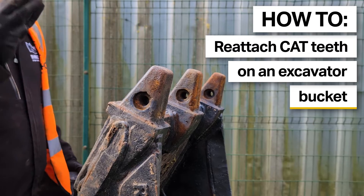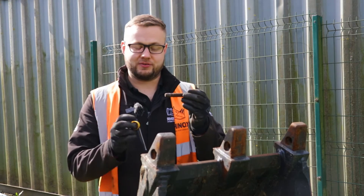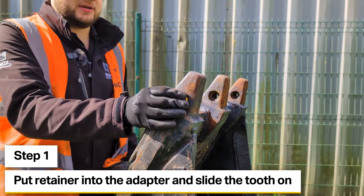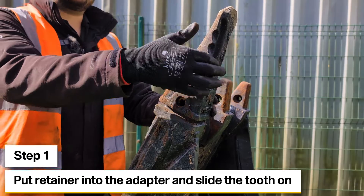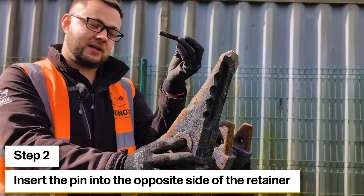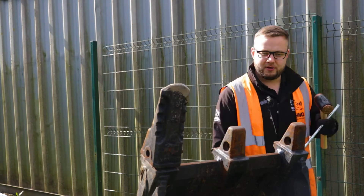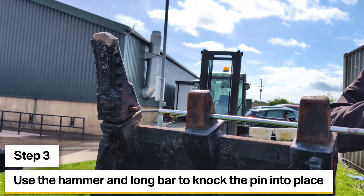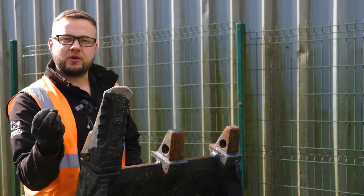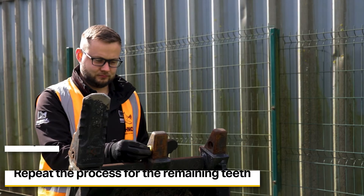For replacing the teeth, you want to do it in the same order as you removed them. This ensures you're driving the shorter end of the pin back through into the retainer rather than driving the full length of the pin. To start, put the retainer into the recess of the tip adapter, then slide your tooth over the top making sure the serrated part is on top of the bucket. Take the pin, making sure the recess will end up at the same end as the retainer, and insert it through the opposite side. Push it in as far as you can by hand, then use the hammer and the long bar to drive it in. You'll feel a pop from the pin as it locks into the retainer — that way you know the tooth is not going anywhere. Repeat the process for the rest of the teeth.